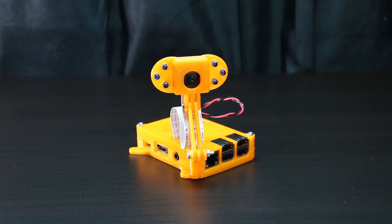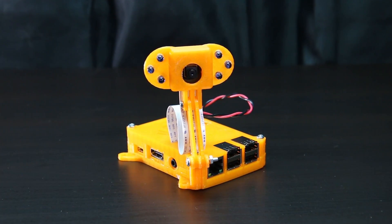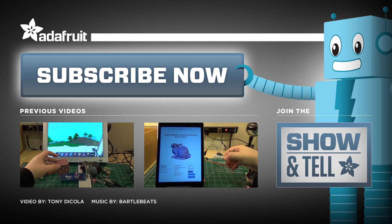See the full guide in the description below to build your own cloud cam, the Internet-connected motion-sensing security camera with a Raspberry Pi. What would you watch with a cloud cam? Post in the comments below and subscribe for more great projects from Adafruit.